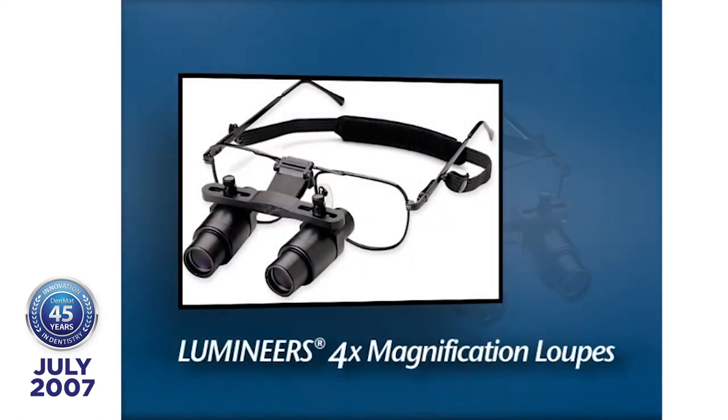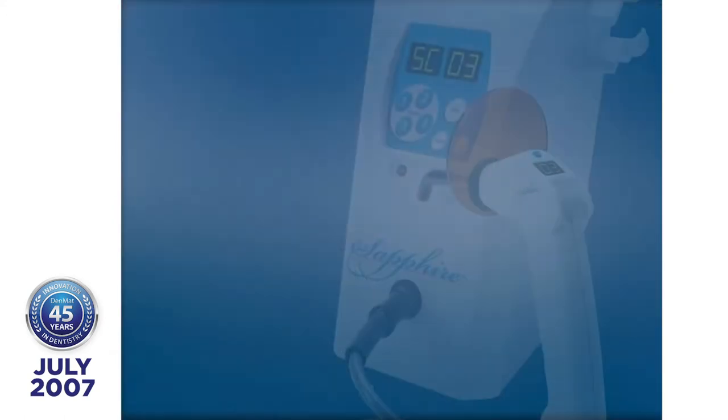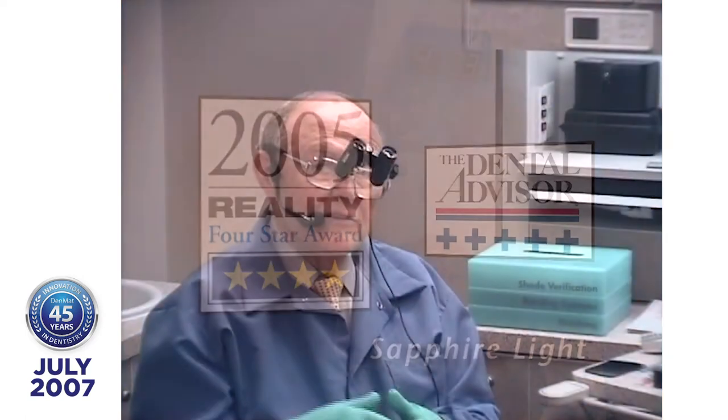How many of you work with four-power magnification? Raise your hands. Those who have four-power magnification should be sought out by the rest of the audience to hear how good it is. Who uses a sapphire light? The difference between working with a halogen or LED light versus a sapphire light is like working with a slow-speed handpiece compared to a high-speed handpiece. You'll watch me place eight or ten porcelain lumineers in about one minute.